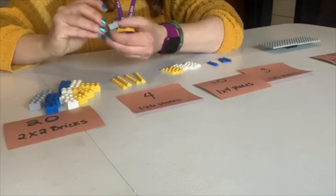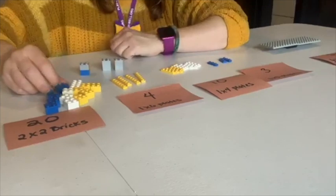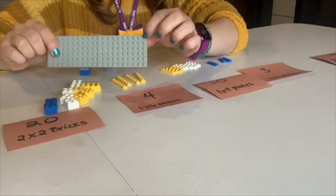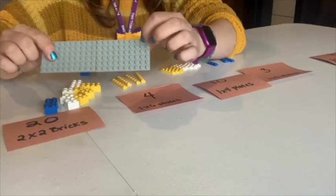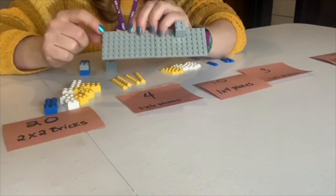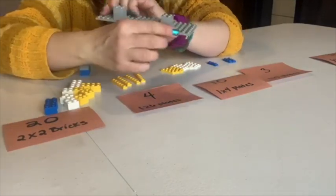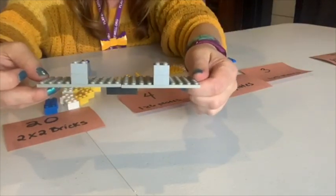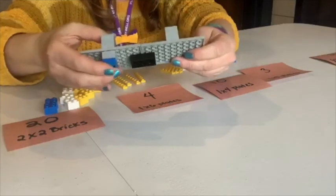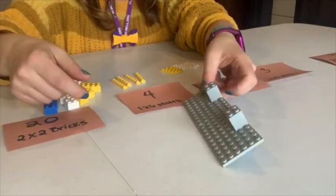I'm gonna take two of these bricks and stack them together. Then I'm gonna take the road part — I want to go in four studs; we call these bumps studs — so we count one, two, three, four, then put one right here, and do the same thing on the other side starting at the other end, so there are four studs showing on each side. Then we're gonna take the other stack and put it directly underneath the top stack, and repeat it on the other side so it can stay sturdy.